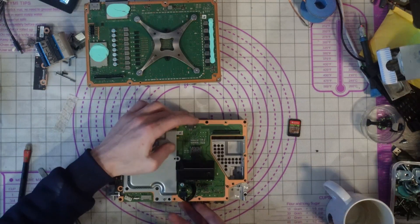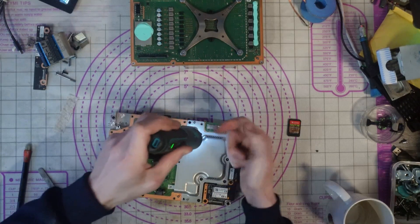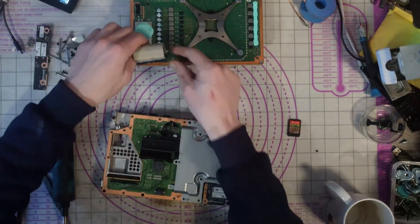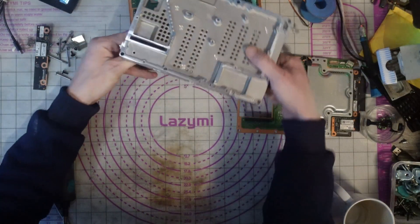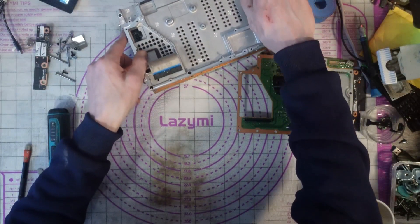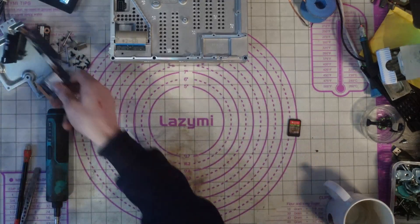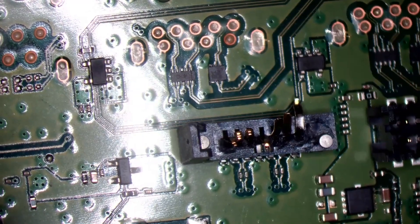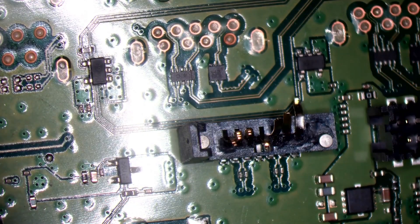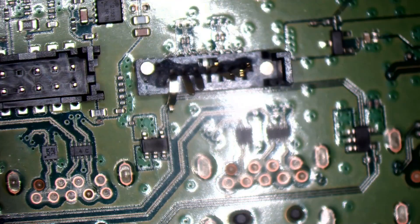We've got a damaged SATA connector on the bridge board — that's going to need fixing. I'll plug that back in, move that out of the way, and drop that back on there. We have a very sorry-looking SATA connector. To remove it, I hover the board over the edge of the table, weigh it down, and heat from underneath. Hot air is set to 440 degrees at 40% airflow.